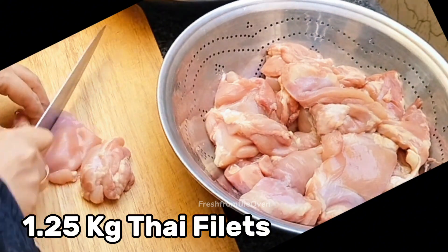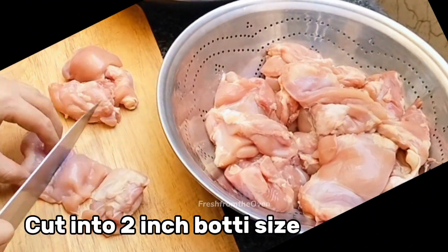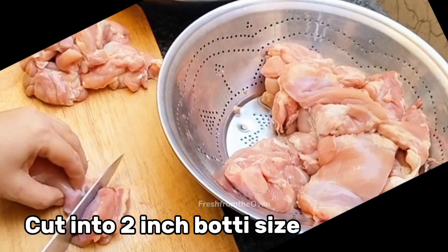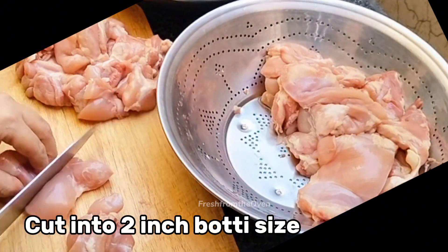میں نے لیا ہے تقریباً 1250 گرام یعنی سوا کلو کے برابر chicken — 20 boneless pieces۔ اس کی سائیڈز پہ تھوڑا fat لگا ہوا ہے، لیکن میں اسے remove نہیں کر رہی کیونکہ اس fat کی وجہ سے یہ بوٹی بہت juicy بنے گی۔ میں نے اس کو boneless کروا لیا تھا لیکن cutting خود کی ہے۔